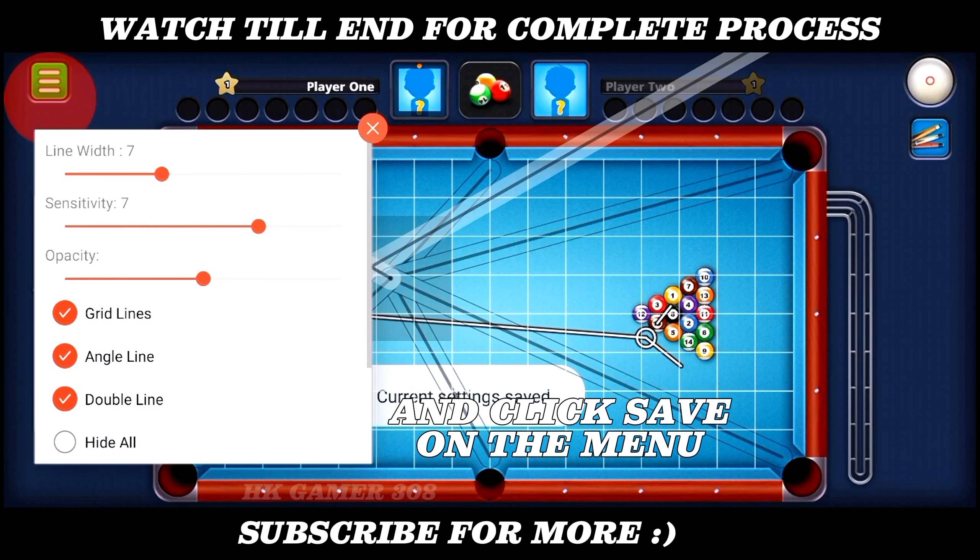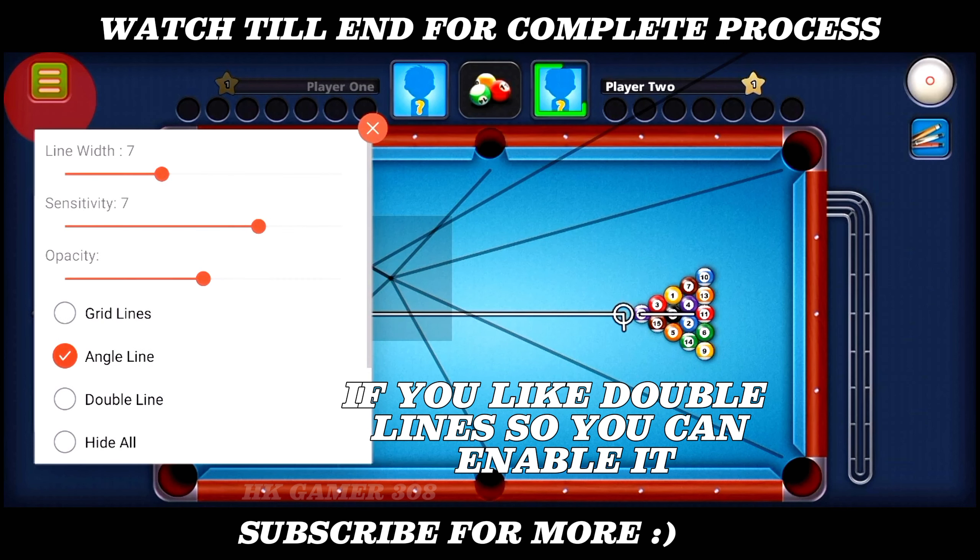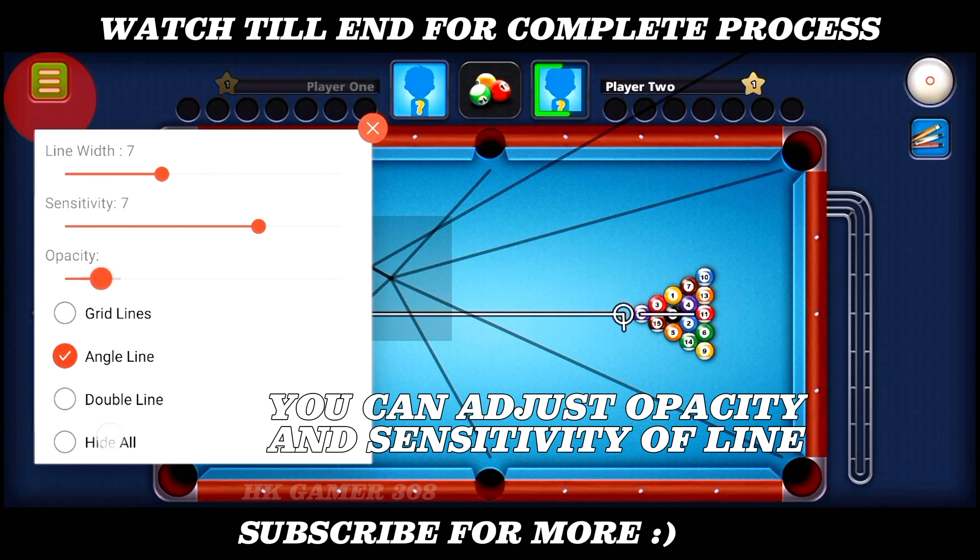On the menu, close the grid line. If you like double lines, you can enable it. You can adjust opacity and sensitivity of the line.